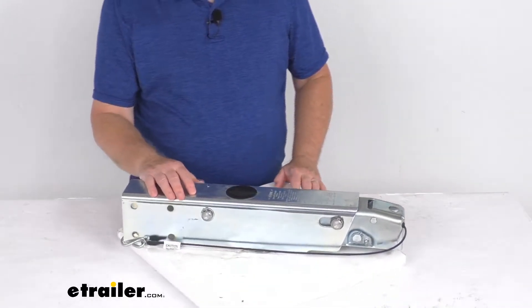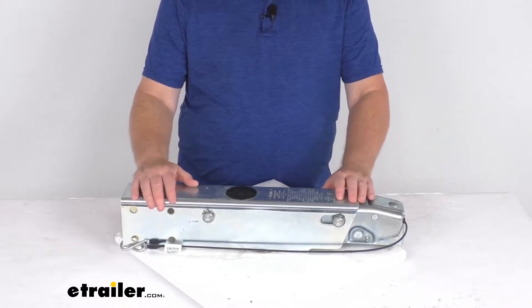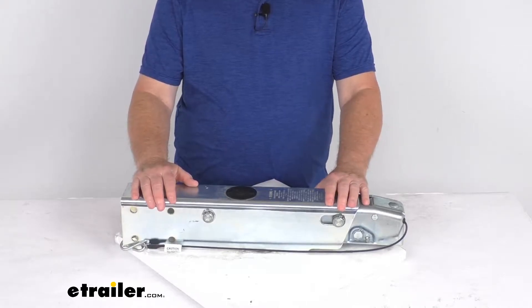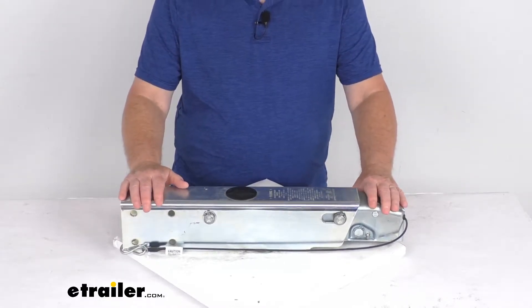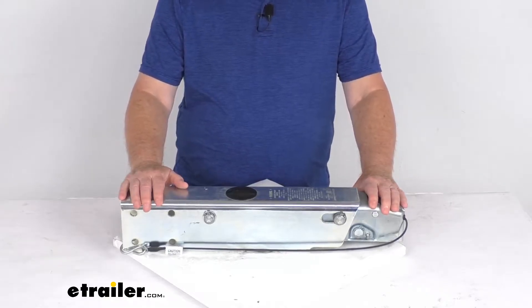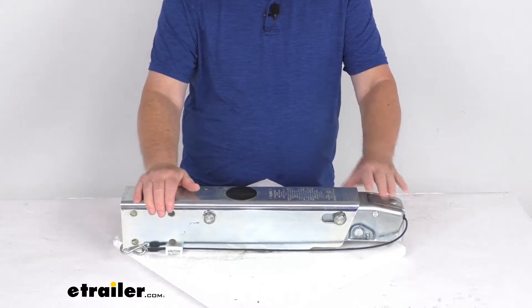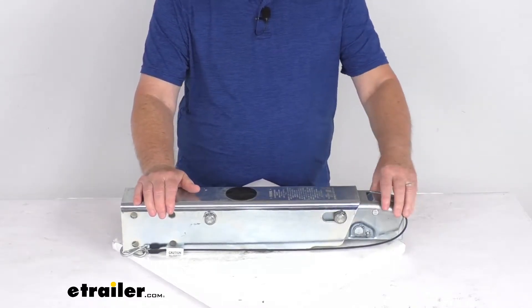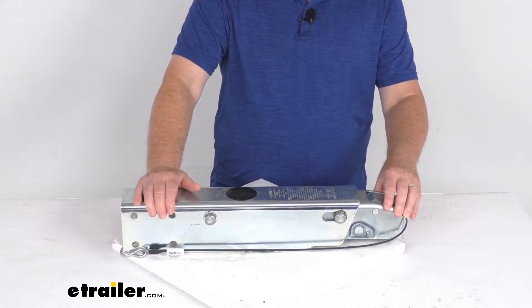You can use this actuator to synchronize your trailer brakes with your tow vehicle brakes. This hydraulic actuator will activate your trailer brakes when the tow vehicle slows or stops. When you apply the brakes in your tow vehicle, deceleration will occur, and the momentum will push your trailer toward the rear of your vehicle. With this surge brake system, the actuator is triggered as your trailer moves forward while the tow vehicle slows.